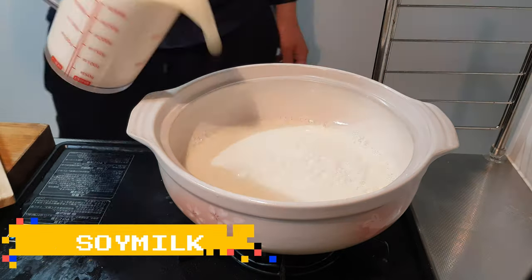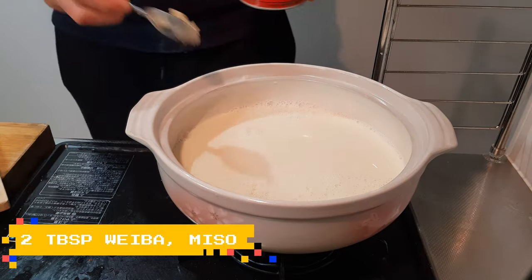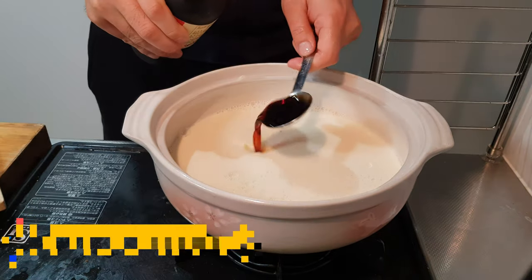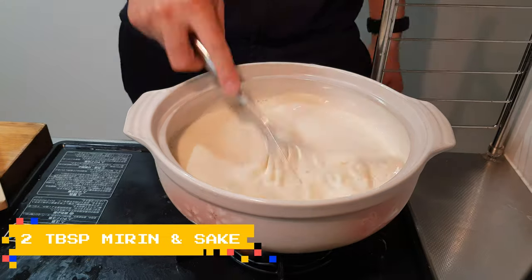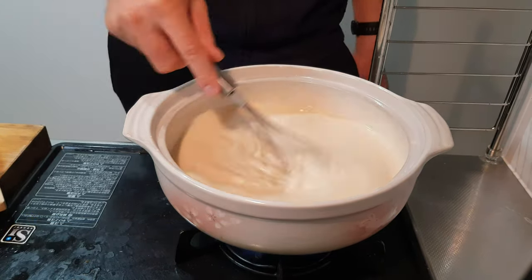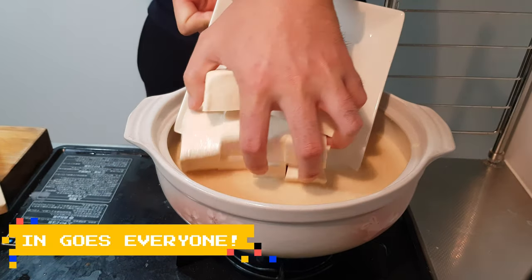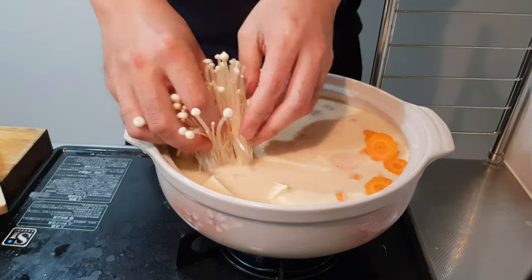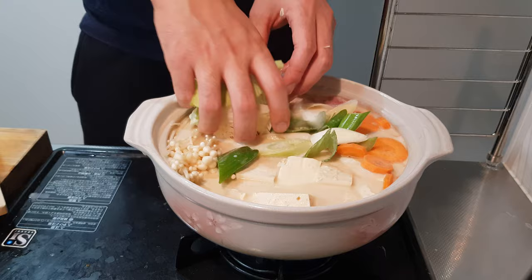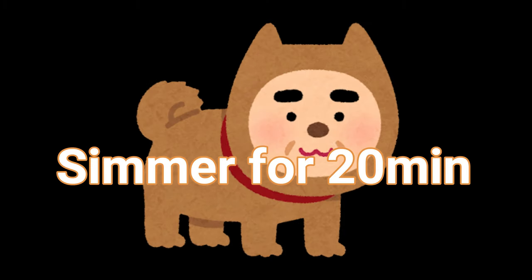Add one liter of soy milk into your pot. Two tablespoons of ueba, two tablespoons of miso, one tablespoon of soy sauce, two tablespoons of mirin, and two tablespoons of sake. Mix it all together, then dump in your chicken, tofu, and all of your veggies. Make sure you keep everybody together — that makes everything look a little bit nicer. Lid on and cook for 20 minutes.